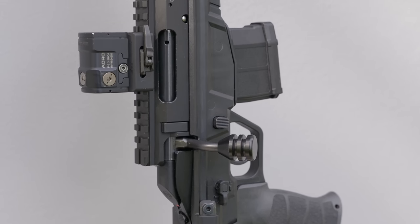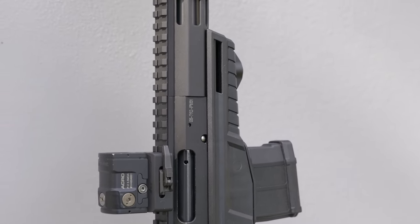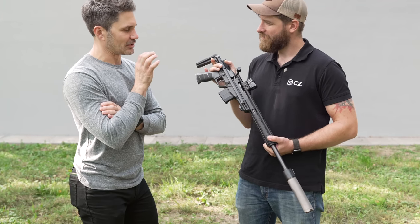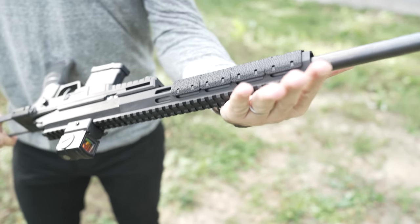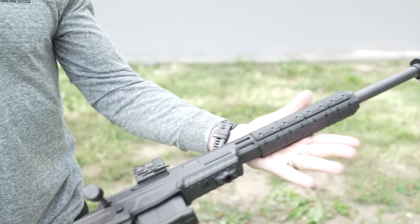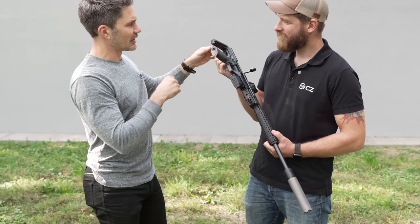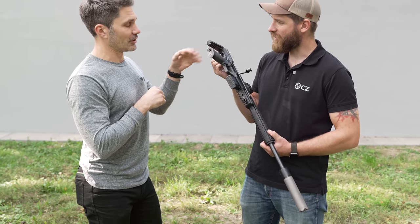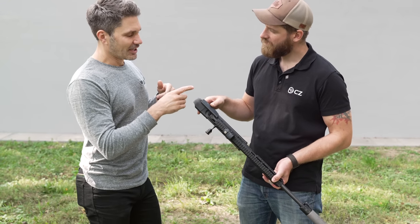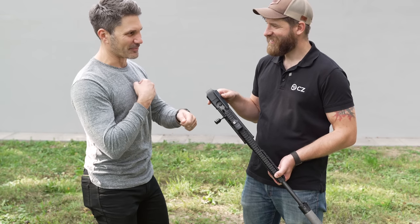Got the full-length optics rail — it's inbuilt because it's made from one piece, it's not a rail attached to the receiver but monolithic to the receiver. And then you've got the handguard with M-LOK, so you can attach various types of accessories like QD sling mounts. We didn't go over the fact that you've got the QD sling point in the back and the cheek piece. This one is not reversible — I can't just flip it over if I'm left-handed; I'd have to get a different one.